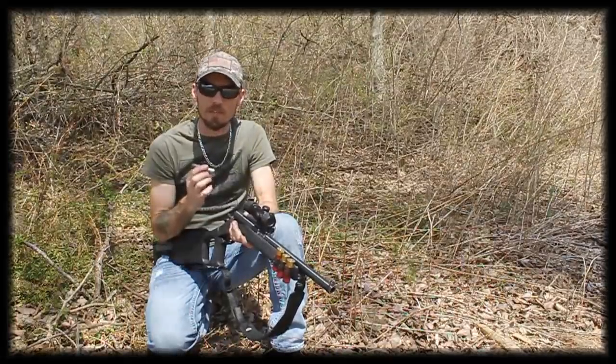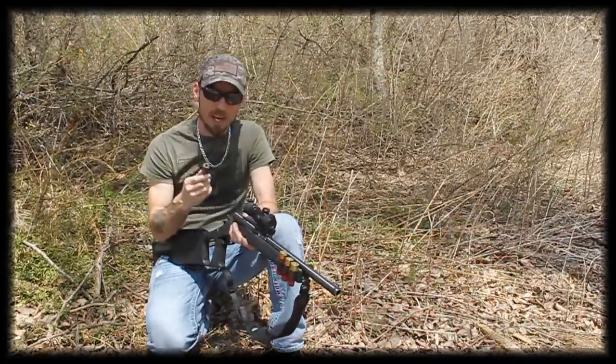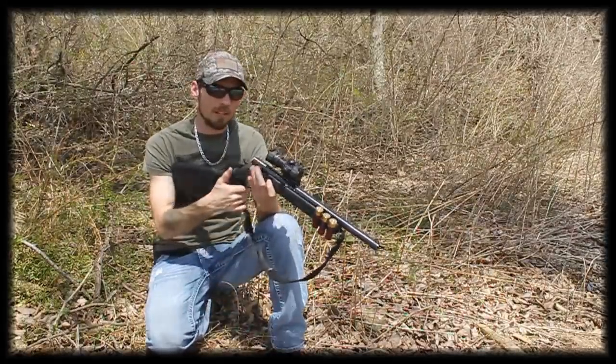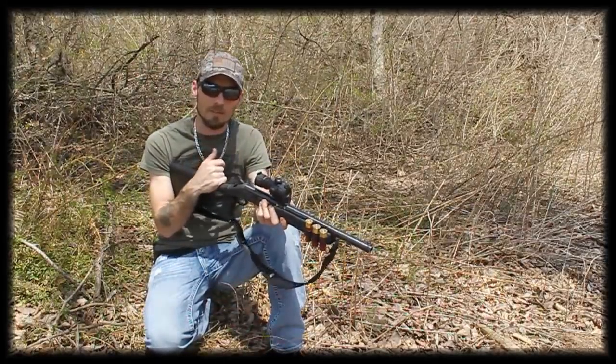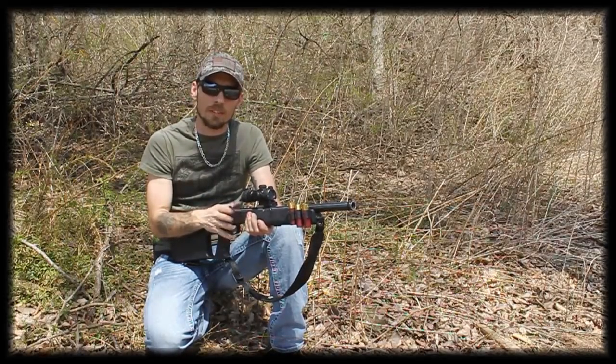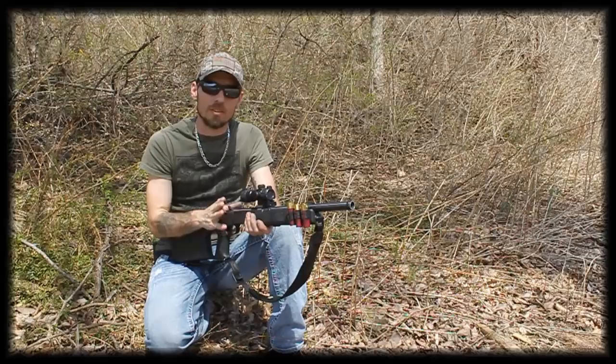These will shoot 357 as well, which is kind of nice. And how this works is just take it, drop it into your single shot shotgun, close it up and you're ready to go. Let's take a look at the footage from today when we were shooting at 30 feet, which is the recommended area to shoot from.